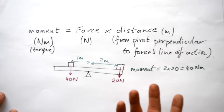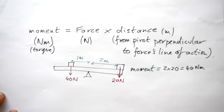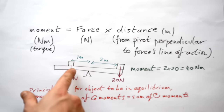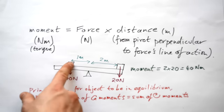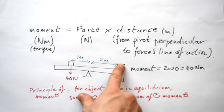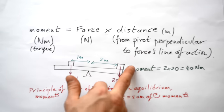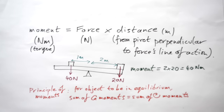It's not going to turn, so it's in equilibrium. For something to be in equilibrium there needs to be no resultant force — so it's not moving up, down, left, or right — and it's not turning due to a force either. The principle of moments states: for an object to be in equilibrium, the sum of the anti-clockwise moments must equal the sum of the clockwise moments. Without one weight, the other would pull the beam anti-clockwise or clockwise respectively, so they must balance.